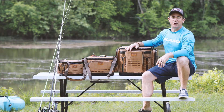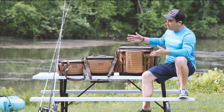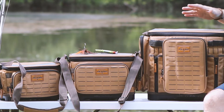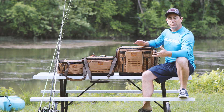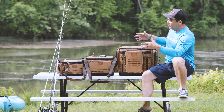We're down here on the side of the lake today, talking about the new Guide Series bags from Plano. These bags have been in the Plano lineup for a long time, but for 2019 they get a brand new update — all the content gets changed and they get a whole new look. They still have the traditional brown which has been in the Guide Series for a really long time.